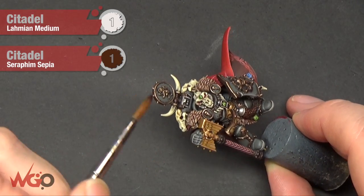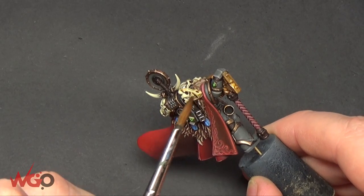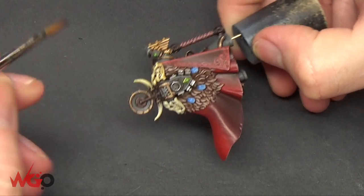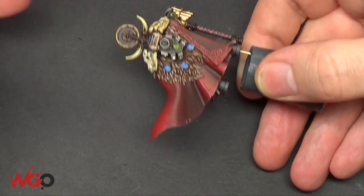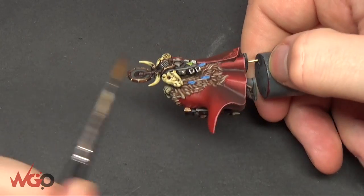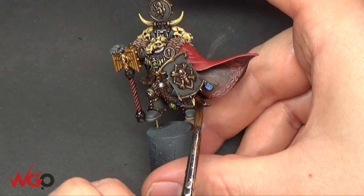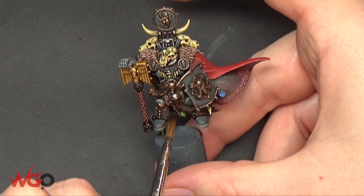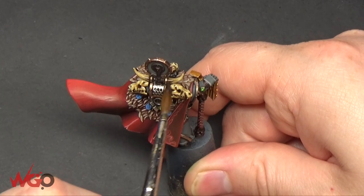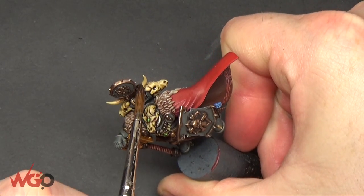Using medium mixed with Seraphim Sepia in a one-to-one mix over all of the bone areas — to blend those colours together. Using medium thins it down, doesn't leave water marks, and keeps it lighter. Then doing the same mix with Agrax Earthshade — going over the fur first to darken it down a little, then over all of the bone as well if you want it grungier. And that's the model done — it's more of a process than I'd normally go to with an infantry model, but it's a character and it looks nice with a hell of a lot of colours that stand out.